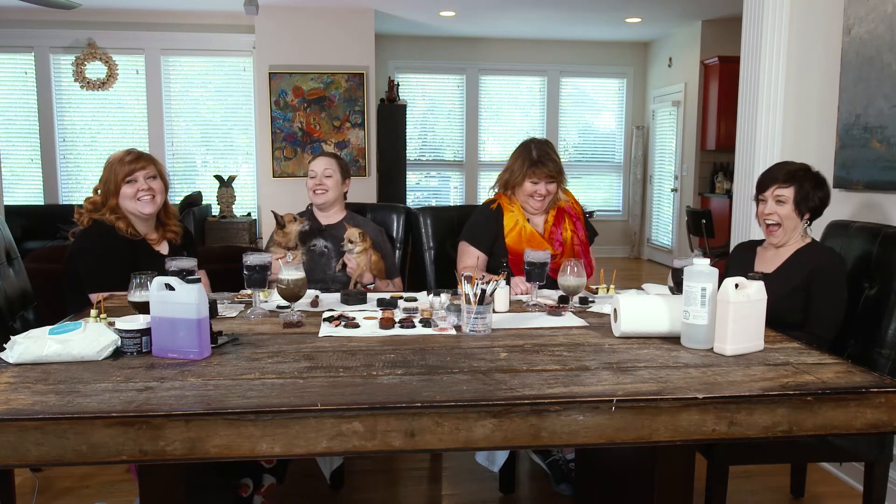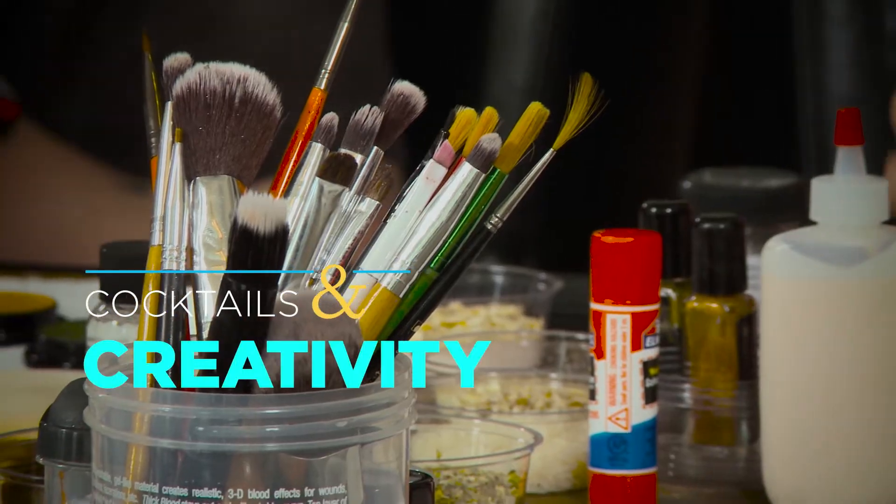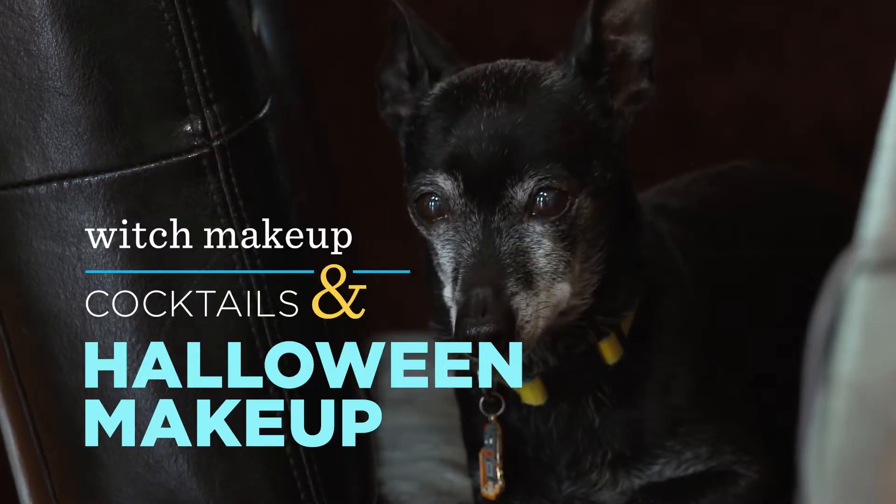Hi, I'm Shannon and we are back with another episode of Cocktails and Creativity. I'm really excited about this one because it is Halloween! I do creepy things all year long but we are dedicated to creepy this week and next. I have an expert here with me who is also a friend and she is going to be doing our Halloween makeup.